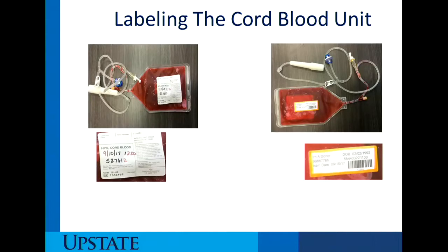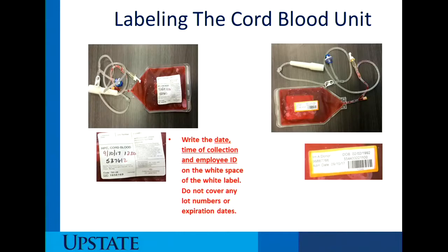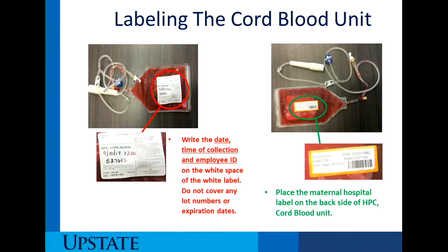Labeling the cord blood unit is also very important. Write the date, time of collection, and employee ID on the white space and white label of the cord blood unit. Do not cover any lot numbers or expiration dates, as this will void the use of the cord blood unit for transplant. Place a maternal hospital label on the back side of the HPC cord blood unit — this identifies that this unit belongs to this donor. However, when we receive it in our accessioning lab, it will change over to a cord blood barcode number. You must also abide by your hospital policies and procedures for specimen collection and labeling.